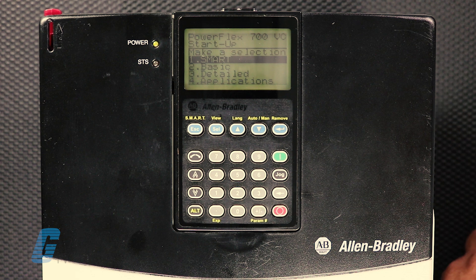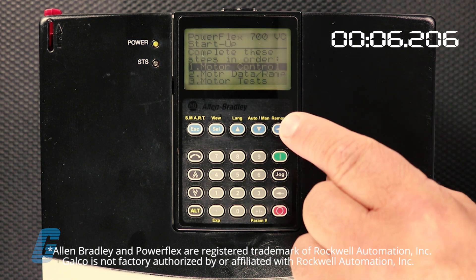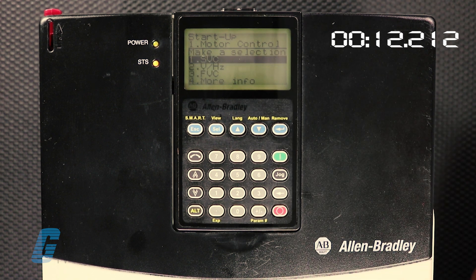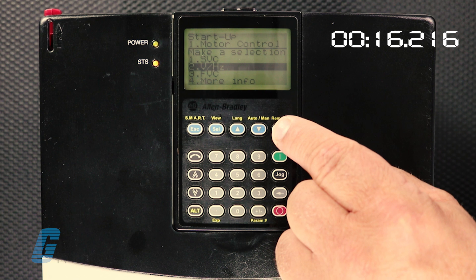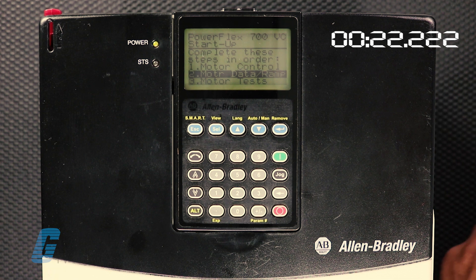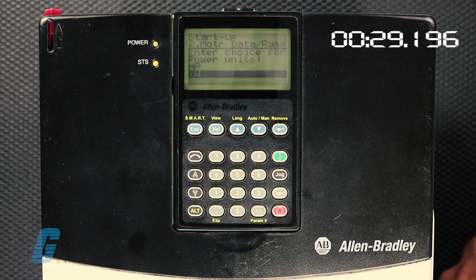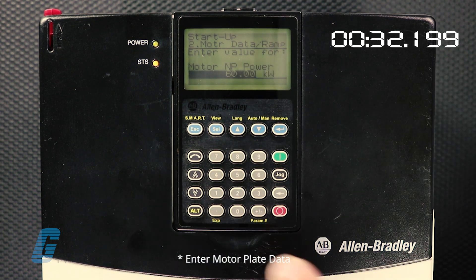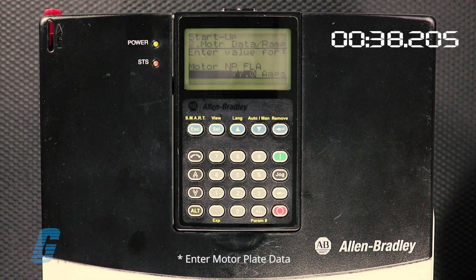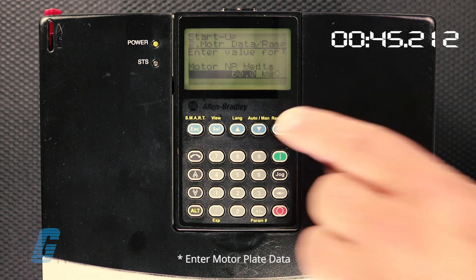Here we go. First, select basic startup. Select motor control. Select the variable Hertz option. Select the motor data ramp. Input 0.22kW. Input 0.75 amps. Input 460 volts AC.